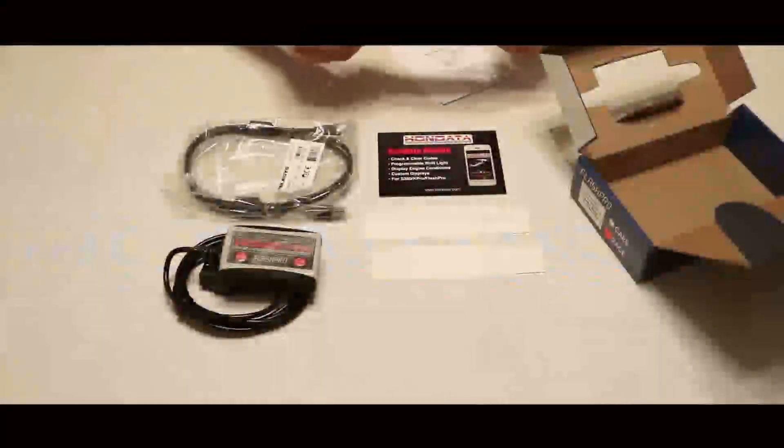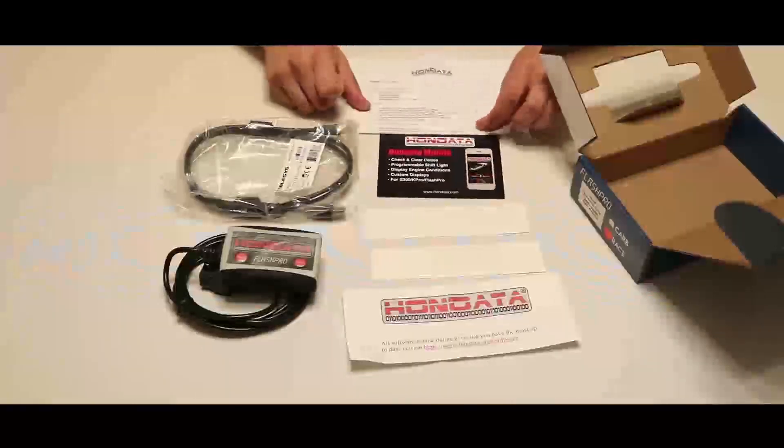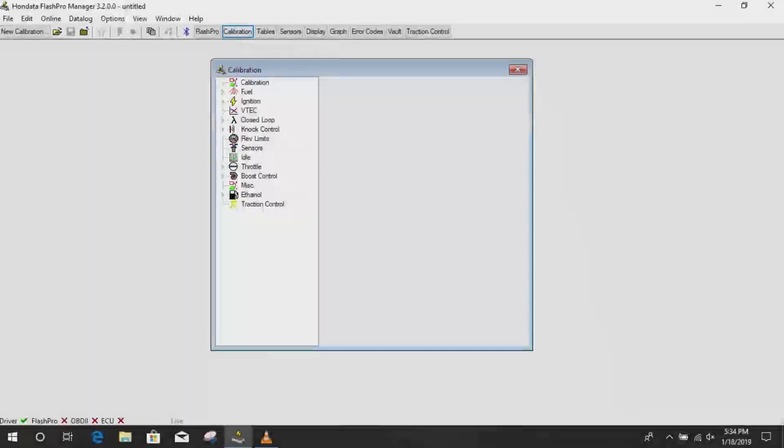Hello everyone. We are continuing our Honda Flash Pro series. If you've been watching, we unboxed the Flash Pro, we talked about setting it up, and we talked about how the Flash Pro actually works. This video, we'll be talking about the bread and butter of this product, and that's calibrating and calibrations.